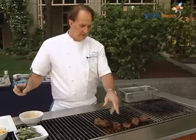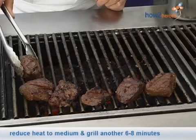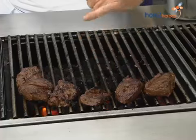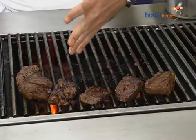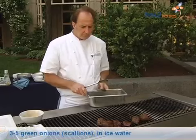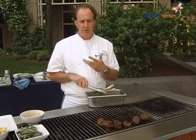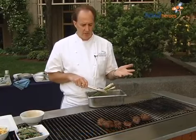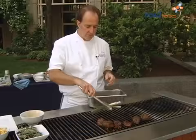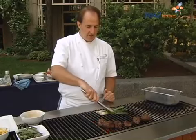We turn the ribs and kind of move them off to the side, just finishing off the cooking. Getting to know your grill — where the hot spots are and where it's cooler. They've got a nice caramelization. Obviously you don't want it black and burnt. We're going to serve this with a garnish of green onions — scallions or spring onions, depending where you're from. I've put these in ice water, which stops them browning. We'll go right from the ice water onto the grill.